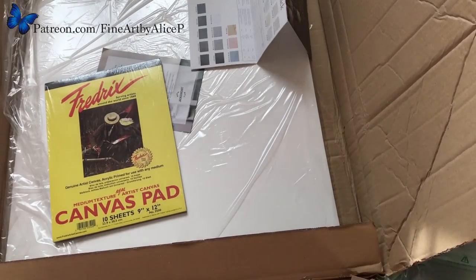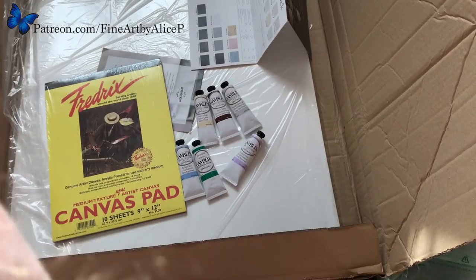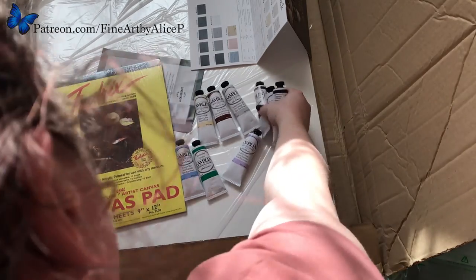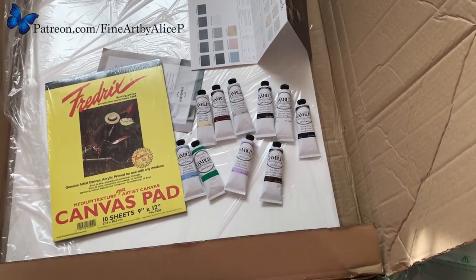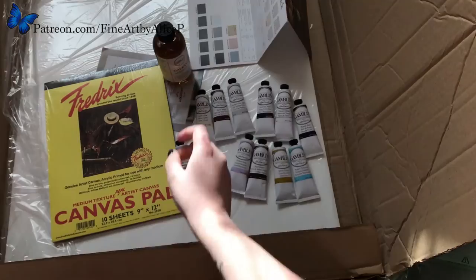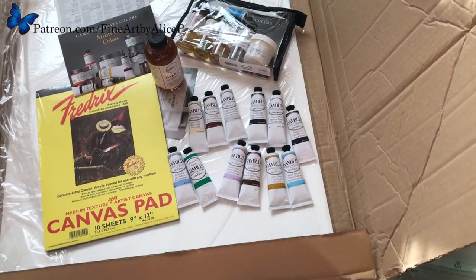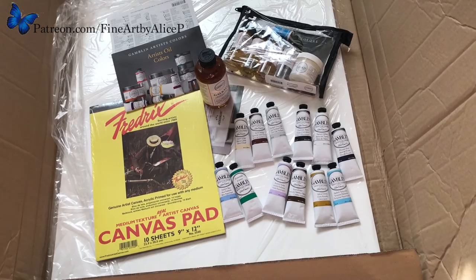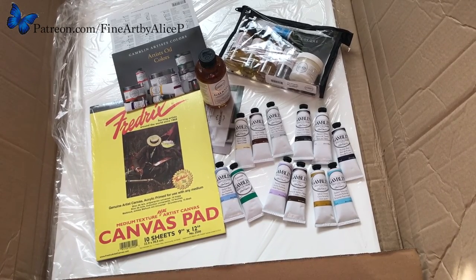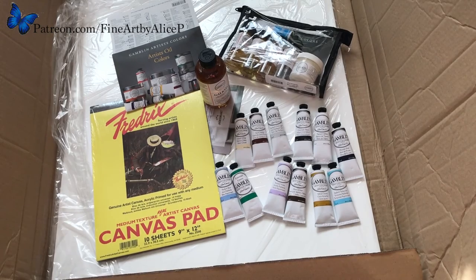So this is my art haul. Quite a lot! I think I ended up spending about £250 on everything, including the little sample bag. That is everything that I bought. I will get this posted on YouTube fairly quickly so you can all have a nosy. Oh, and I got fixative as well. So that is about it — I hope everyone has a good day and I will catch you again next time. Bye guys!